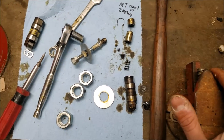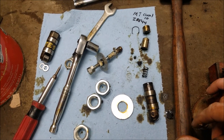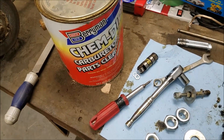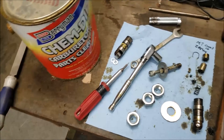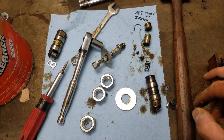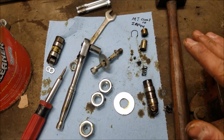At this point you can take all your parts and pieces and grab your favorite parts washer. I really like this Berryman Chem Dip — it's pretty aggressive stuff and it works well. Go through and clean everything up, put it back together, and you'll know that everything is good and clean.